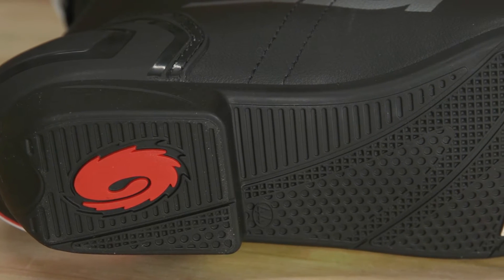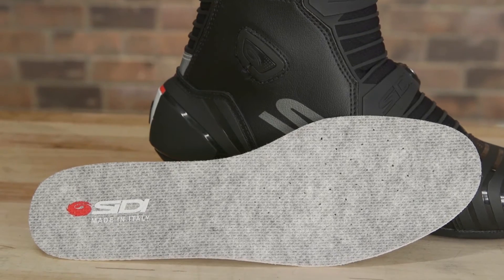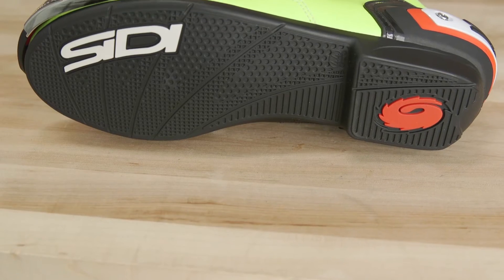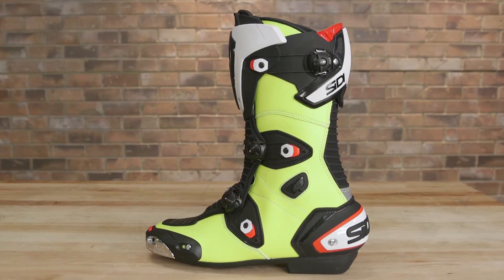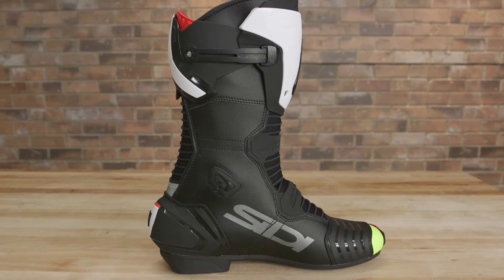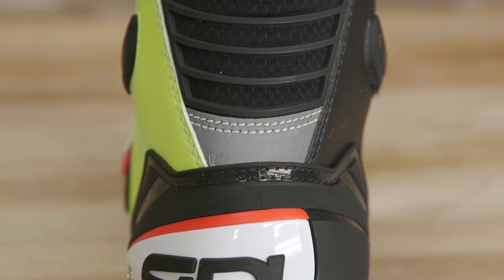Built atop a grippy dual compound sole that incorporates a removable and water-resistant liner, the stiff sole is built to keep you safe as well as hold up to the constant abuse of movement against metal foot pegs. The main chassis is fabricated from CD's Techno-Micro synthetic material that looks like leather but is better than cowhide, offering greater durability and suppleness. Key areas are also double stitched.